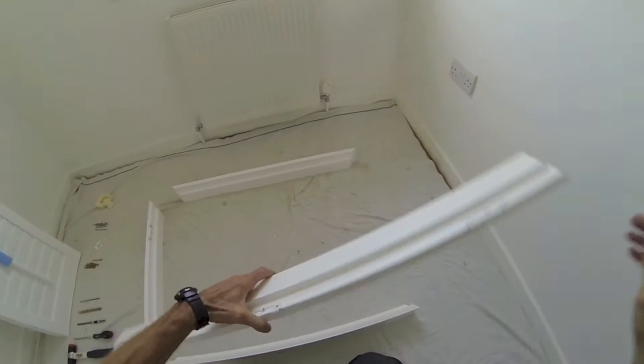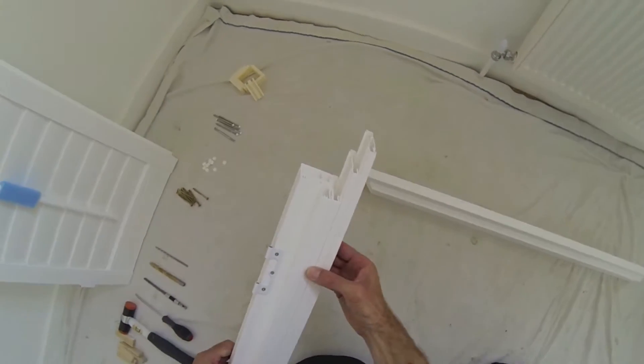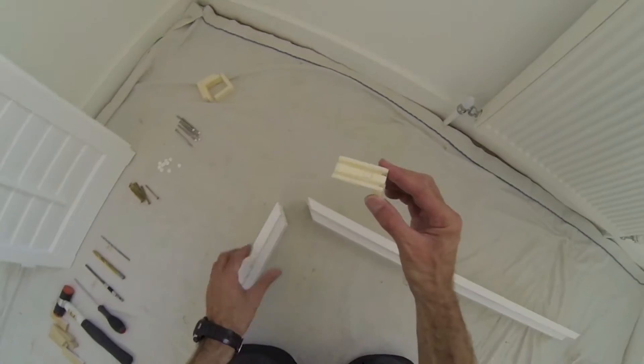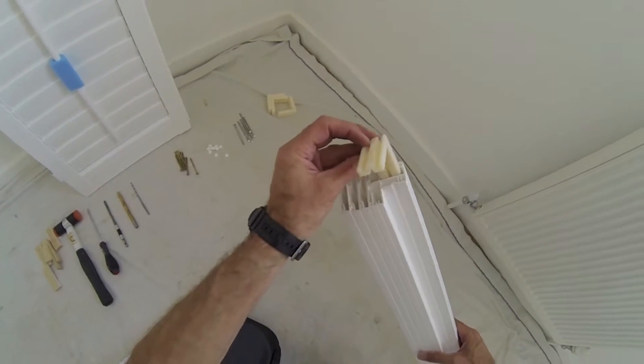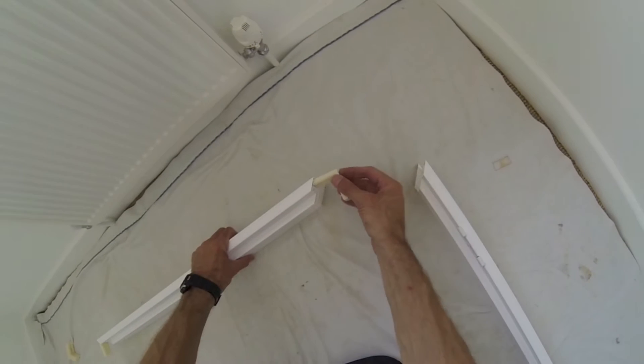The window I'm fitting shutters on is double glazed and has protruding handles, so I've ordered these frames with some extension build-outs. The frame connectors have a locating lug. Push the connector into the end of the frame until you hear it click. Tap it with a hammer if you need to.